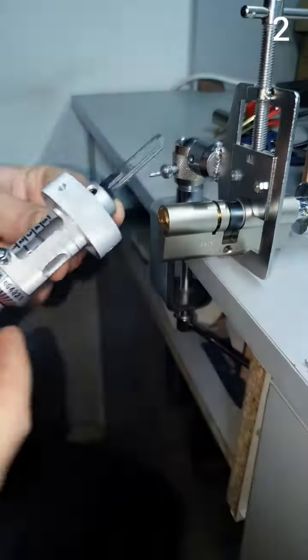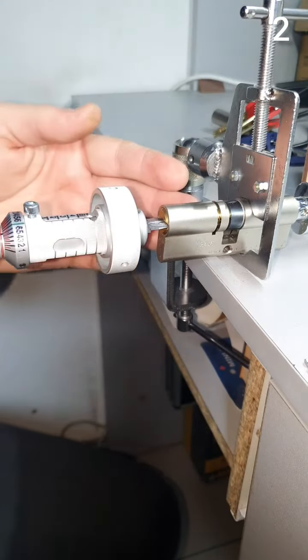The nozzle changes so you can work on the other side. This is a multi-lock.